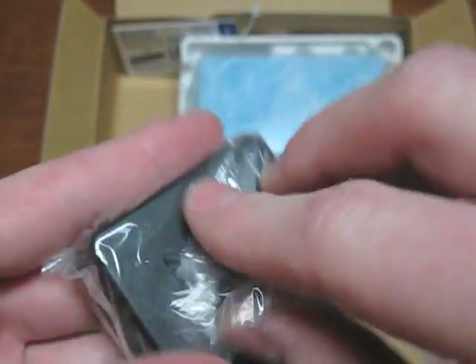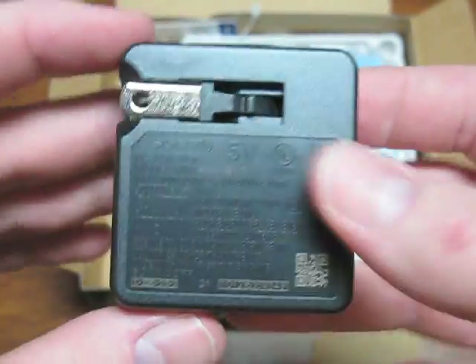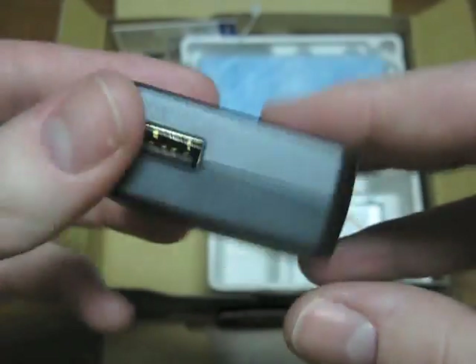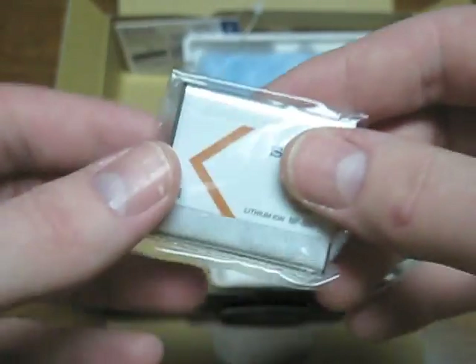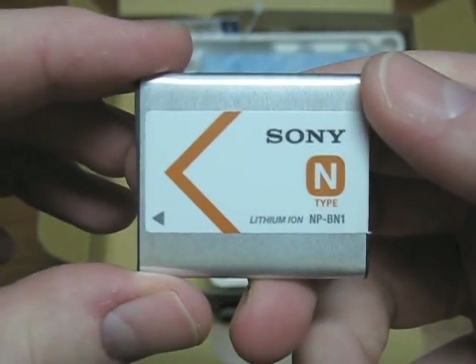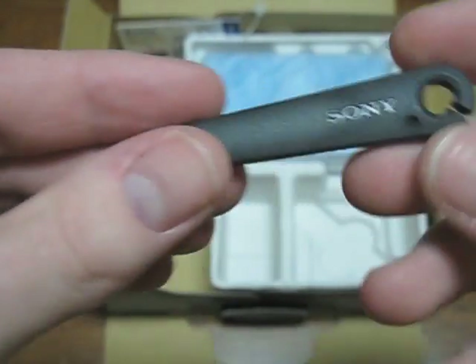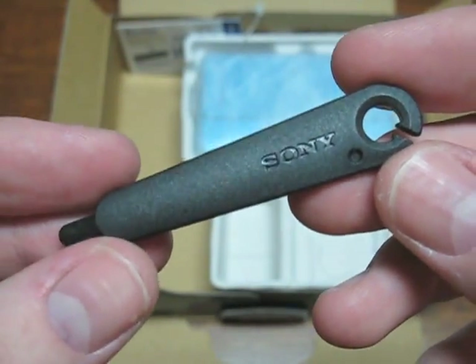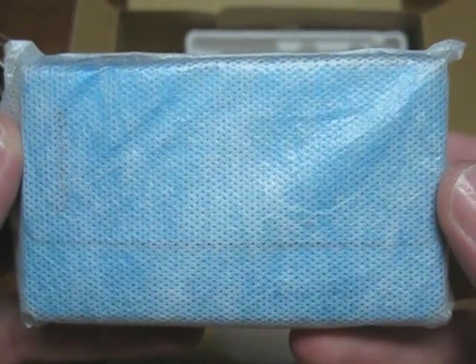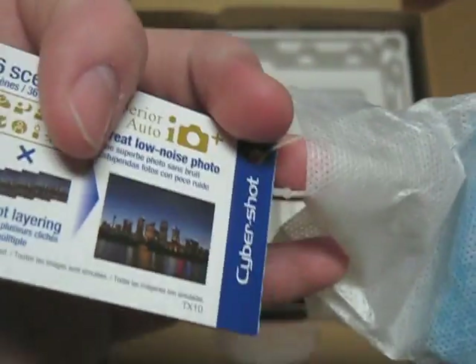Here we have the charger for the camera. It has one of the flip-out plugs, and on the bottom of it is your USB port. Here we have a Type N Sony battery. Here we have a little stylus, or whatever you want to call this thing. And here is the camera itself, with its little tag on it.